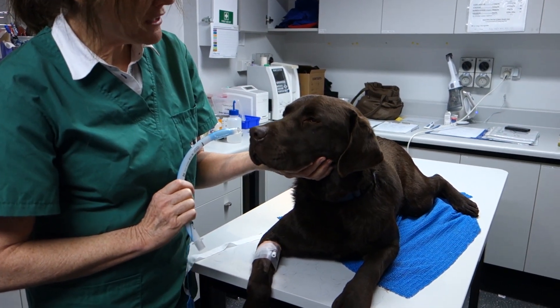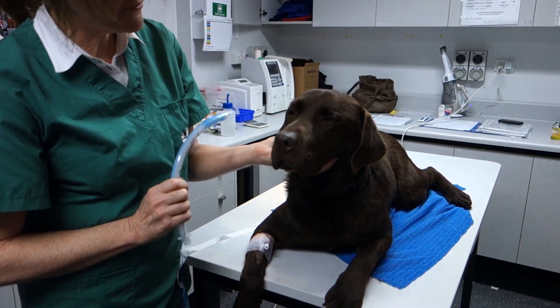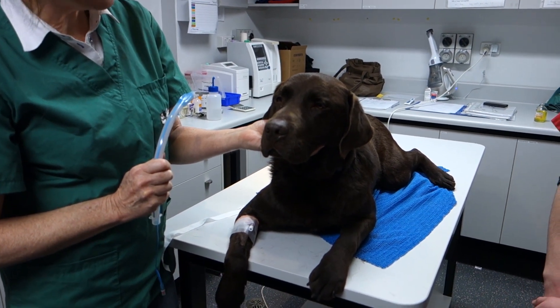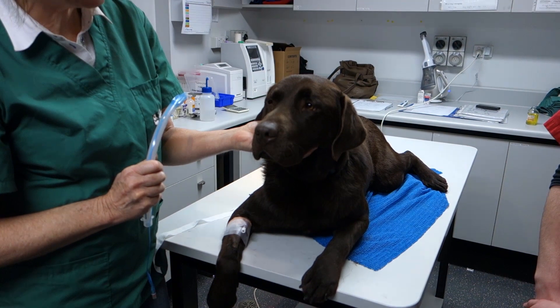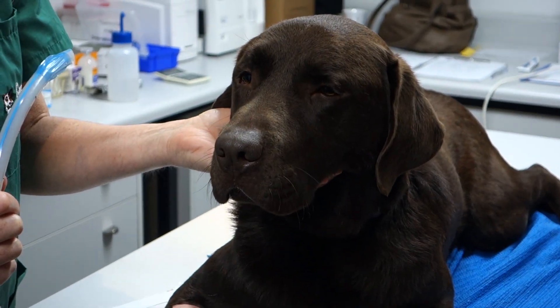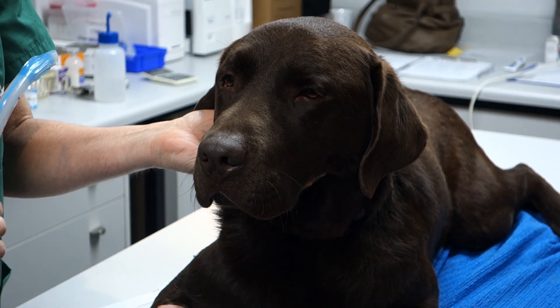The next thing we have to do is to make sure that he's anaesthetised enough to be able to pass the tube in. We need him to be in light to medium surgical anaesthesia, so we need to use our ability to judge reflexes to make sure that he's going to be deep enough to get the tube down.